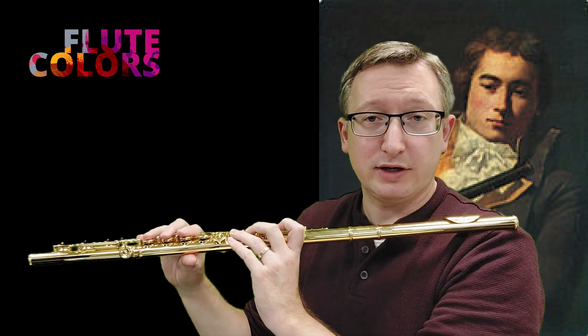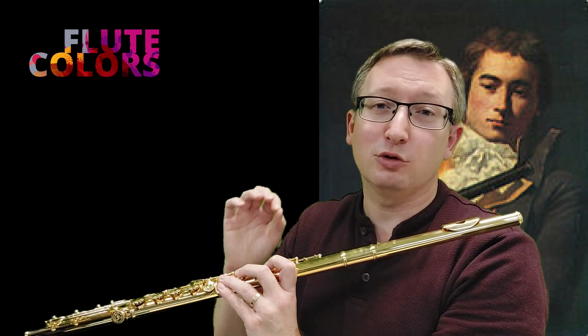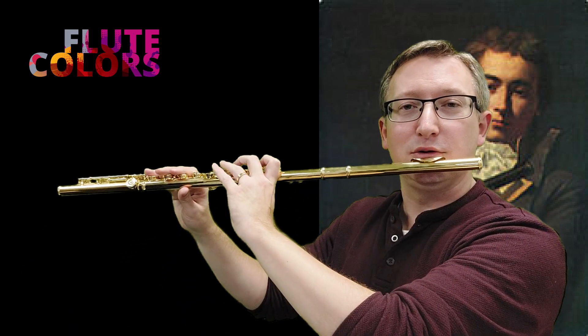Use a mirror when you practice this, because sometimes it feels like you are lifting the upper lip but you're not. So it looks like this.